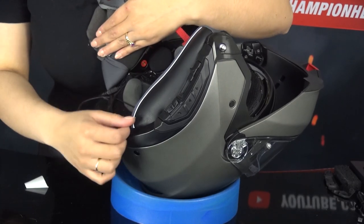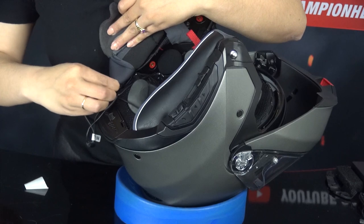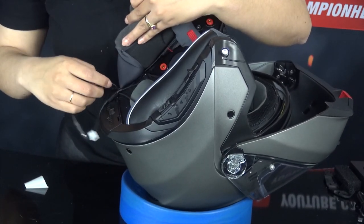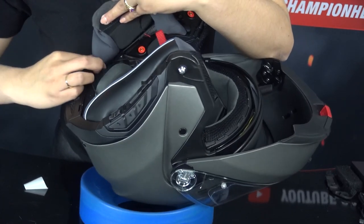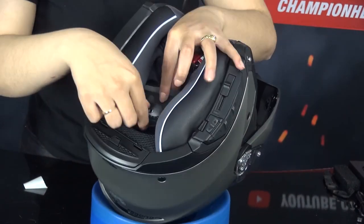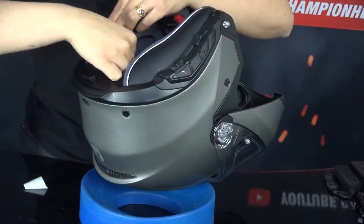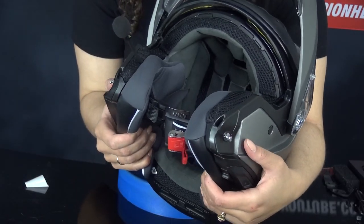Now we've basically done everything to install the system. The last thing we need to do is hide the cables. First, insert both the connected cables into the empty space between the outer shell and the inner shell on the right. Plug in the microphone cable first and then the other cable. Finally, loosen the top liner so that you can hide the speaker cable below. Once you have done this, you can reattach the liner to the helmet using the push buttons. Do this carefully so that you will not damage the cables.